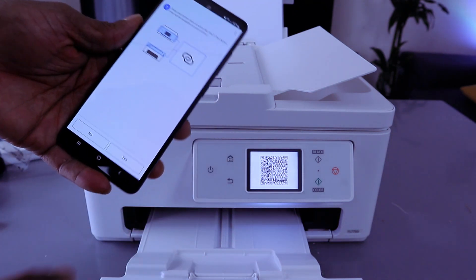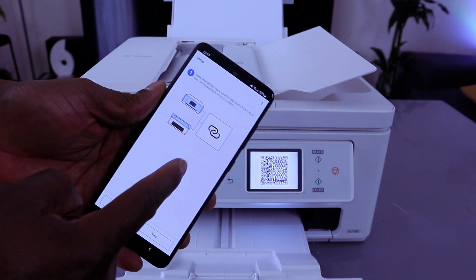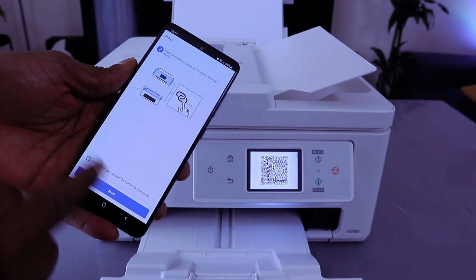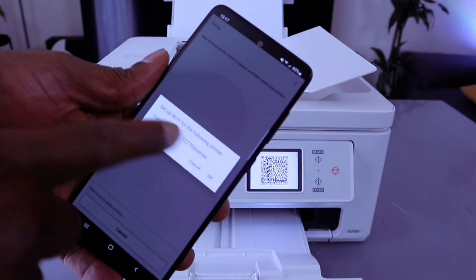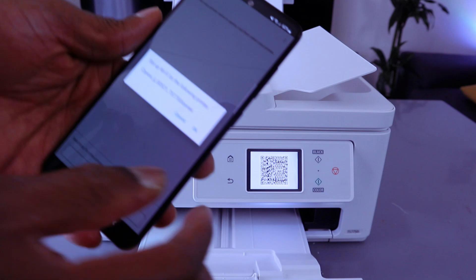If your printer is not found, select autoconnect. It will ask whether your printer has this feature — select yes, then select okay and next. You will then see 'Set up Wi-Fi for the following printer,' meaning the printer has been found. Select okay.